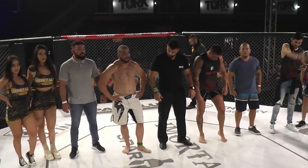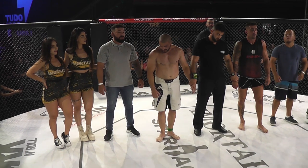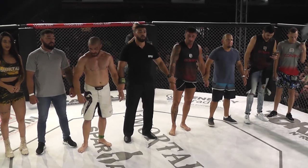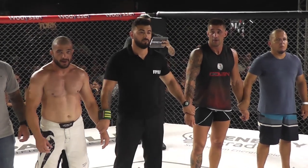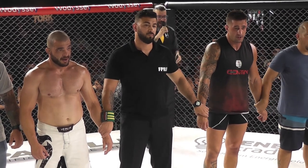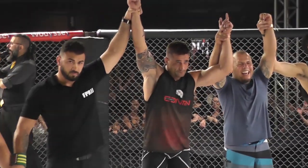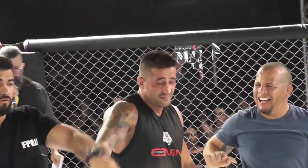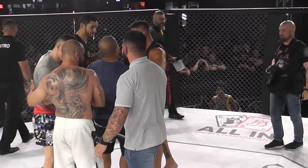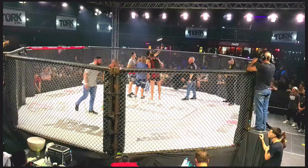Vamos lá com Tom Munoz pro anúncio oficial. Vamos ao resultado oficial do combate. Após cinco minutos, o combate terminou um ponto a um. Segundo as regras da JP, o vencedor do combate é o último a pontuar no combate. Declarando o vencedor, Luciano Contini! Conforme regra anunciada pelo Tom Munoz, o Luciano vence aí esse combate. Luta que ficou empatada, e vence aí o Luciano conforme regra adotada pelo Imortal.